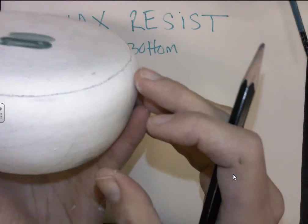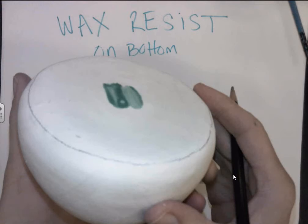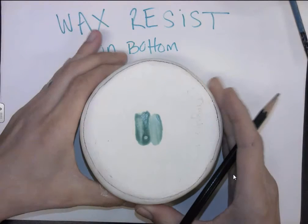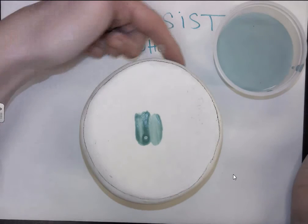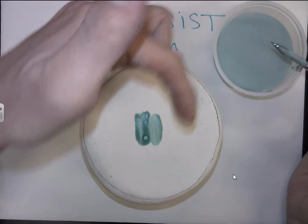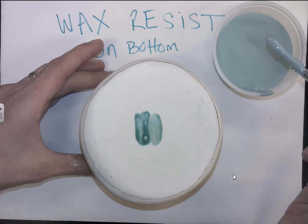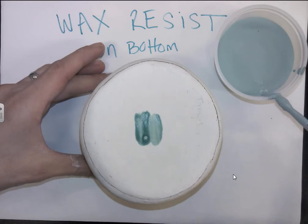This is starting to curve here, so I know that's not going to sit flat on the surface. I'm holding it up on an angle so I can check it, and then once it's good I'm going to use the wax resist very carefully. If I put any wax resist on the outside of the surface, no glaze will stick there. I'm going to dip my paintbrush in, wipe off the excess so I'm not going to drip as I carry it over to my piece.